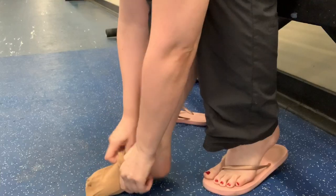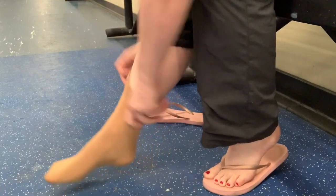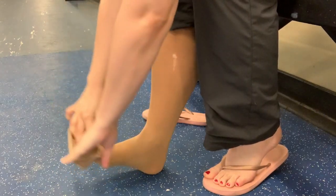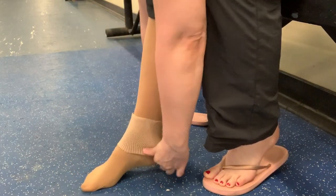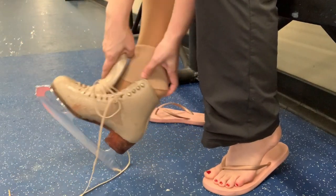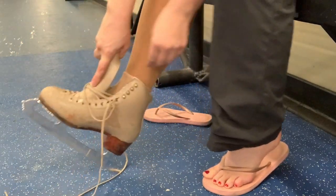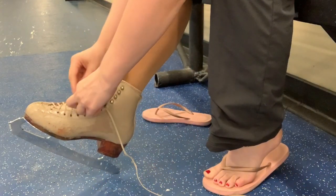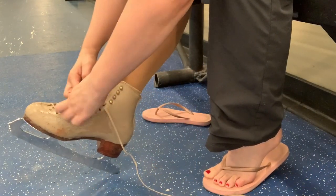First off, you want to wear a good proper skate sock when you're skating. Now for some of you this might be a no-brainer, but I know people who skate barefoot. When you skate barefoot, your sweat has no place to go other than into the leather, microfiber, or cloth of the interior of your skate. So wearing a sock is the number one thing you can do to maintain the life of your skates and keep that bacteria from growing.